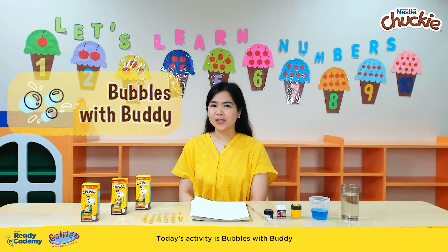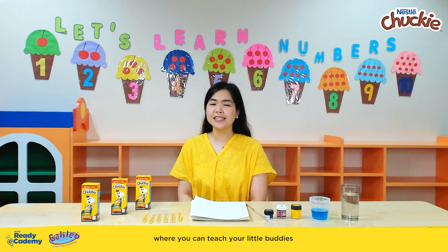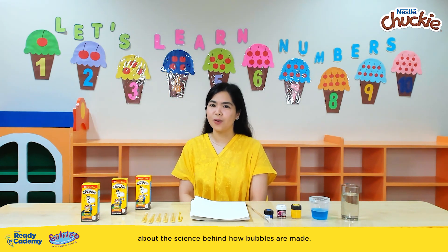Today's activity is Bubbles with Buddy, where you can teach your little buddies about the science behind how bubbles are made.